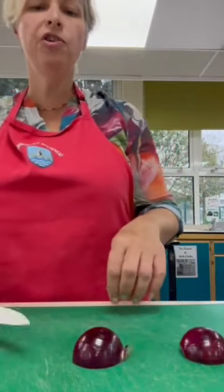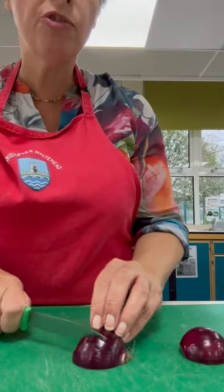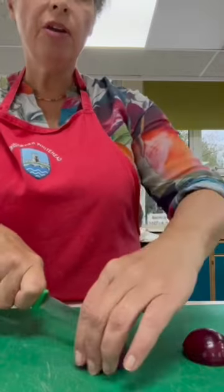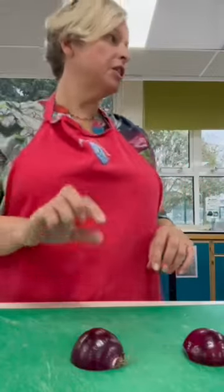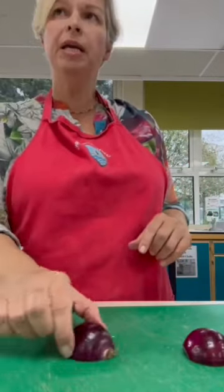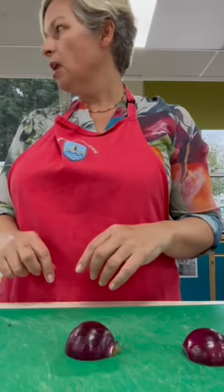With your onion, if you cut towards the root but not through it, going one direction - starting with a claw grip, then moving to a bridge hold until you've cut all the way along. This is the good way of doing it because it keeps it all in one piece. It stops it all falling apart on your board, like magic.